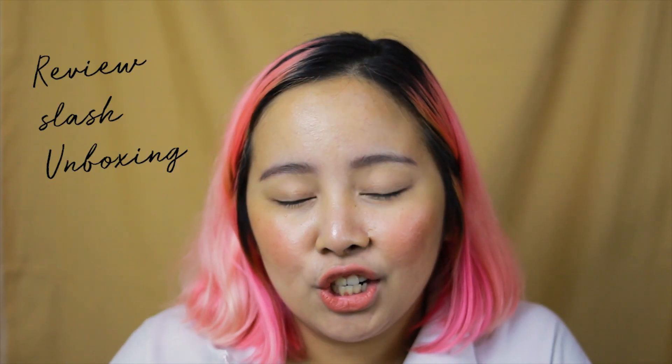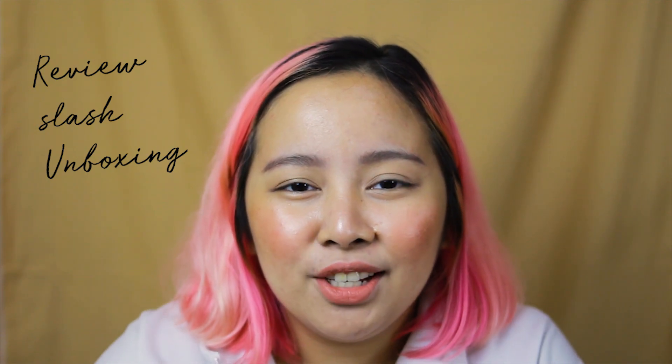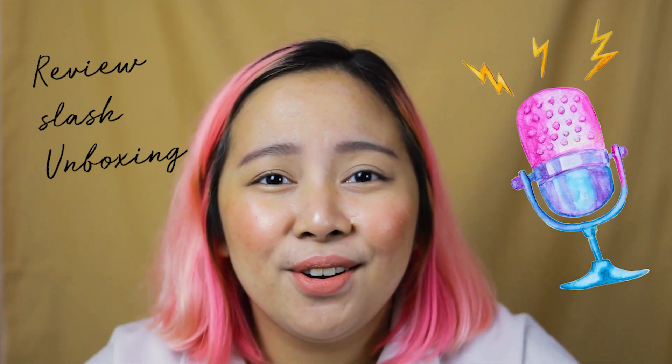Hi guys, it's Mandy and welcome to another vlog with me. Today we're going to be doing a review slash unboxing of my new microphone that I'm going to be using for my vlogs.